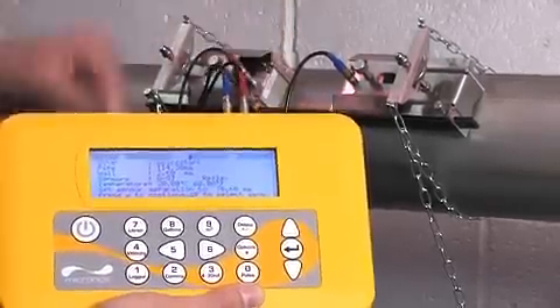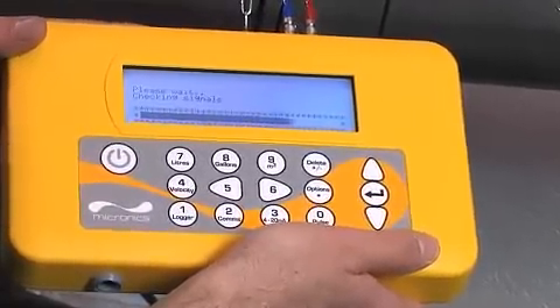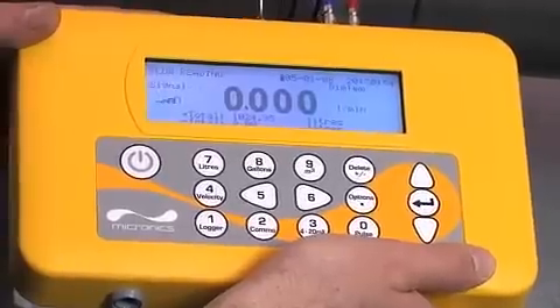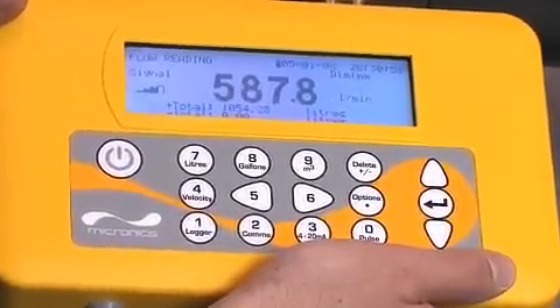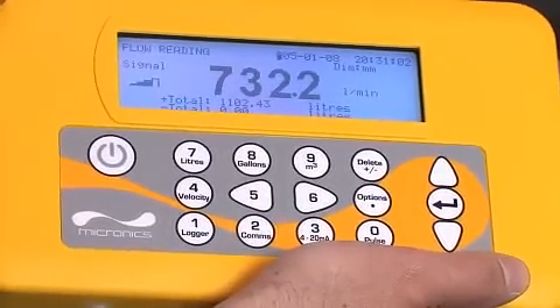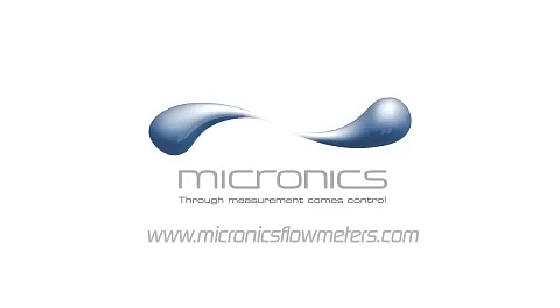The successful installation of the cables and sensors means that once you press the enter button again, the flow meter will search for the best signal and begin to measure the flow. Please visit our website MicronixFlowMeters.com for further information.